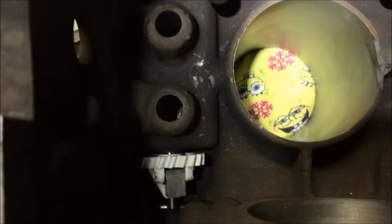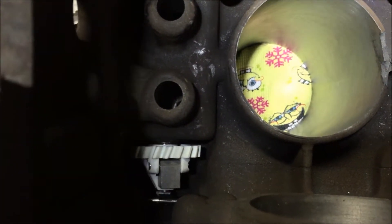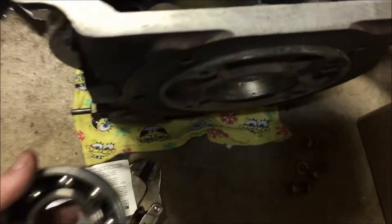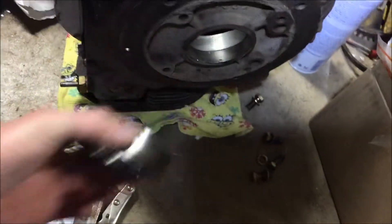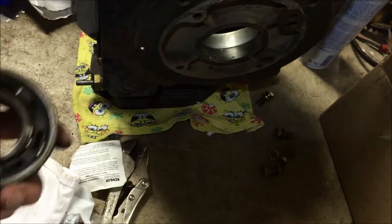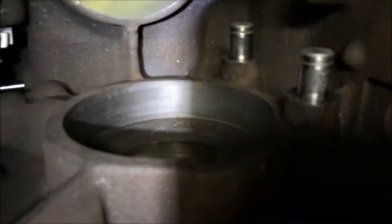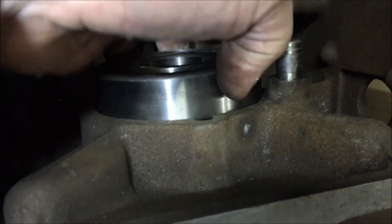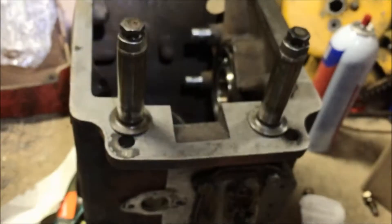The governor and governor cross shaft are in — the cross shaft is what makes it actually work. Next, I'm going to put this bearing into the block. I'll get my seal driver and bearing driver and drive it in from the inside, and then we'll put in the valve lifters and the camshaft.